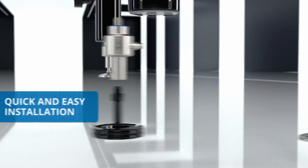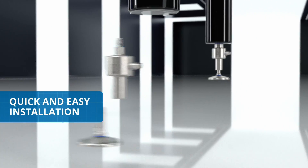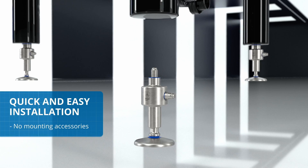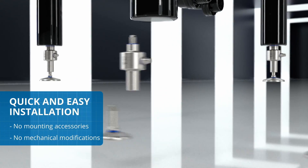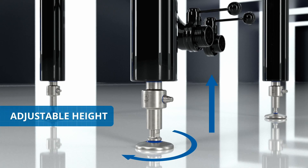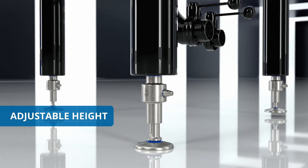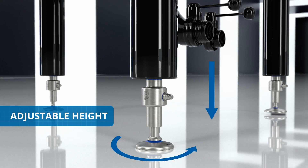Installation is quick and easy. Simply screw the load cell directly onto the foot with no need for mounting accessories or mechanical modifications to the system. The internal thread of the stem allows adjusting the height of the feet, thus compensating for any unevenness or tilt of the floor or of the supporting base.